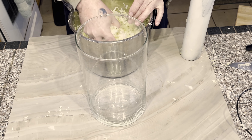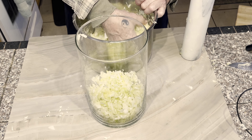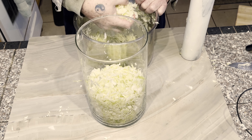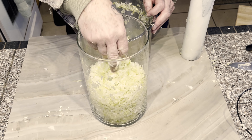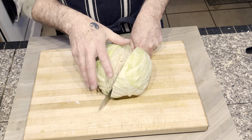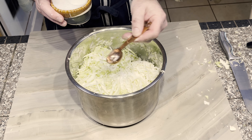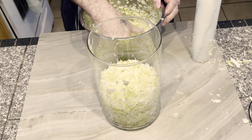I found a large hurricane jar and placed the crushed cabbage into it, compressing it slightly. I thought this would be the perfect container, because I would be able to see the progress of fermentation right through the glass sides. I went ahead and chopped the other two heads of cabbage in the same way, adding one tablespoon of salt for each head, crushing it with the rolling pin, and adding it to the hurricane jar.